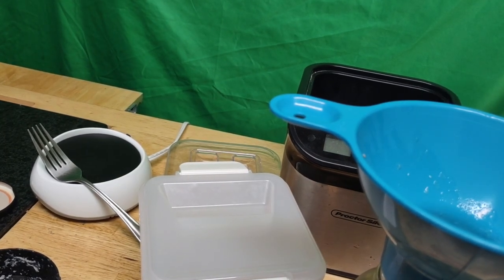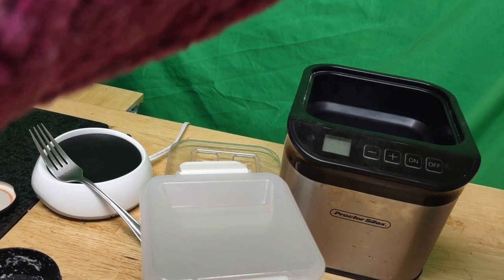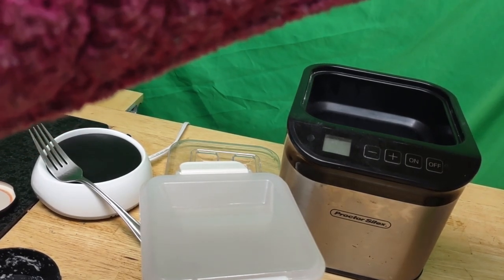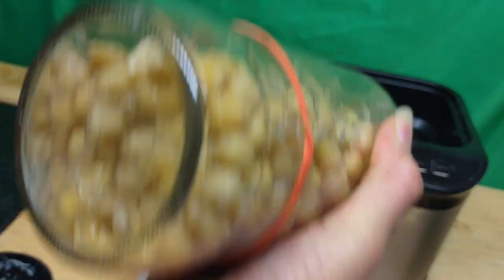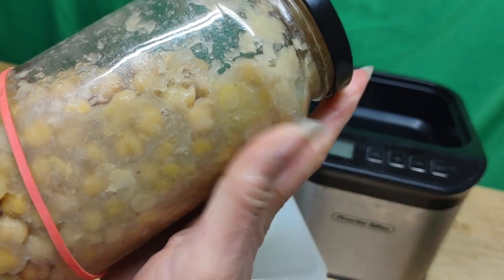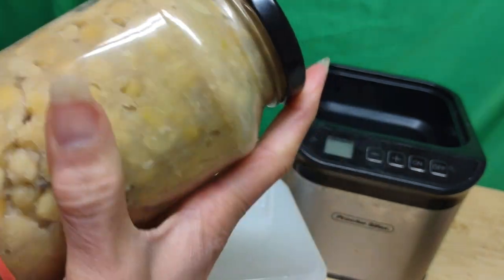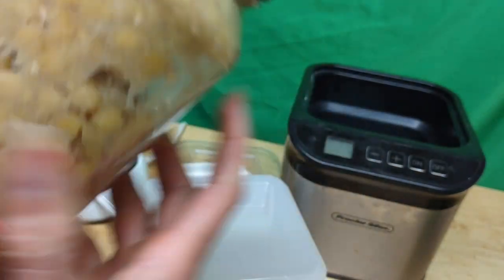I'm going to have to dump a little bit out because I want to shake it so the natto powder can be distributed. I put the natto starter in the bottom a little too fast. My beans are a little softer than they should be — I soaked them overnight and then boiled them, but I didn't really overcook them. I just boiled them, turned it off, and heated it back up.